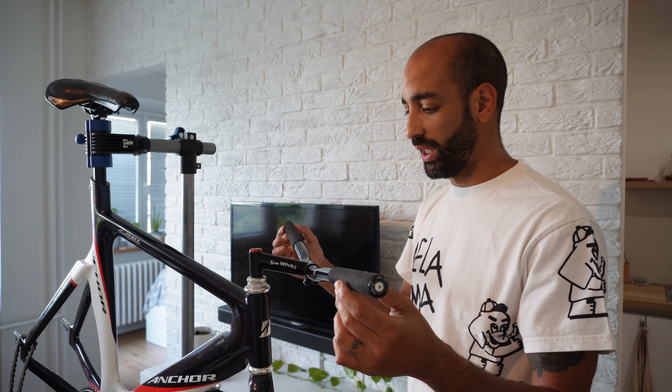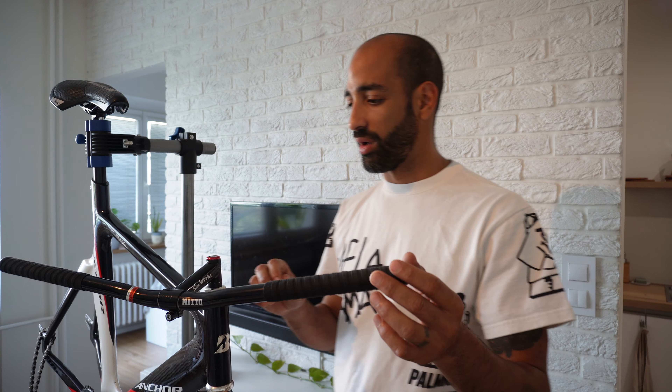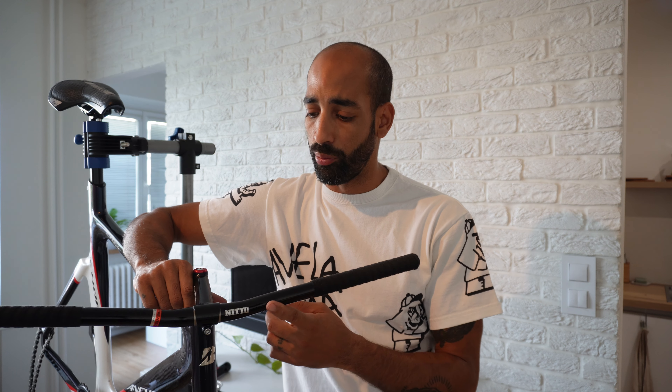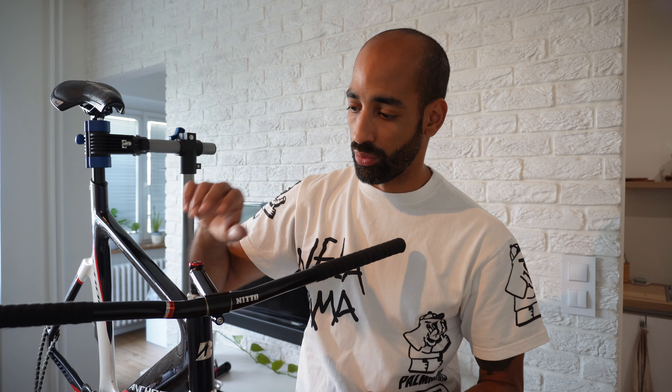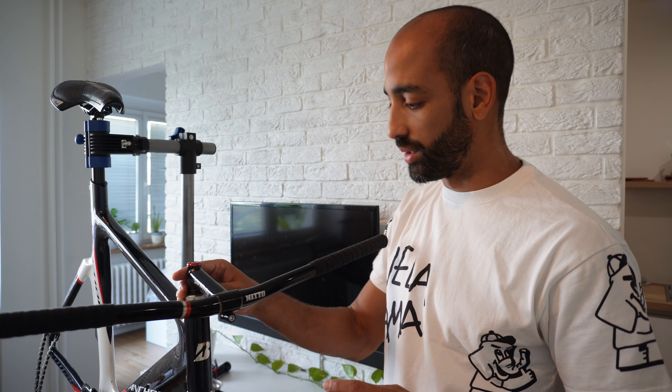It looks so much nicer, so much more clean — love it. The handlebar is 25.4mm and the stem is 26mm, so I have a little shim there. The guy I bought it from had it there already. Back with the one inch, I think it looks way better in this build.